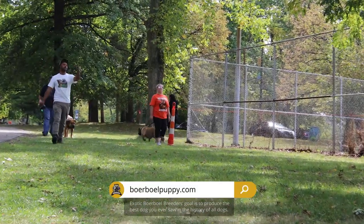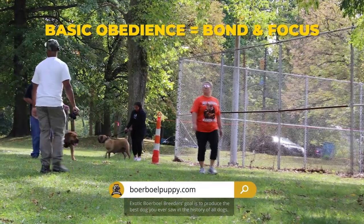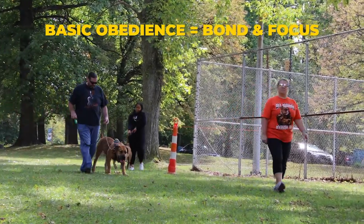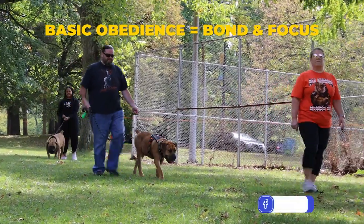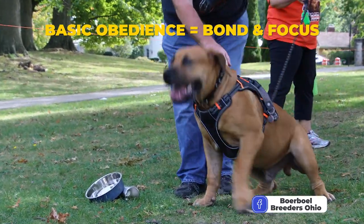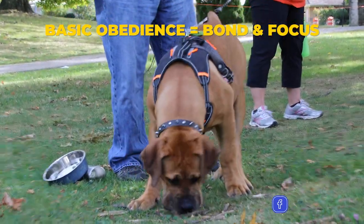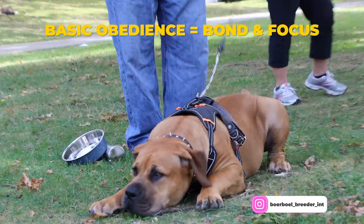After the basic obedience, we transfer into the weight pulling. The basic obedience is our foundation — it's very important because this is where we're going to build our bond. This is where we're going to build the focus. The focus is important because when your dog is focused on you, now you can lead and guide the dog as needed.